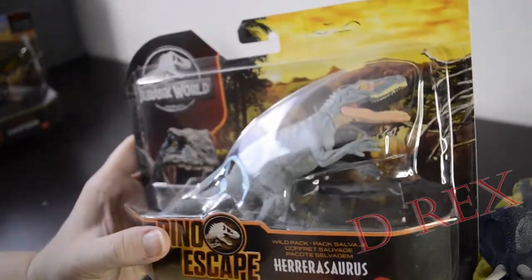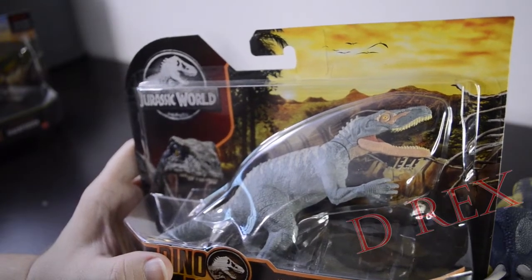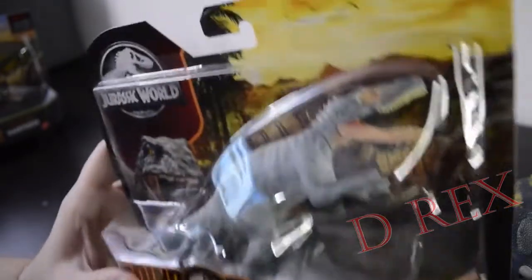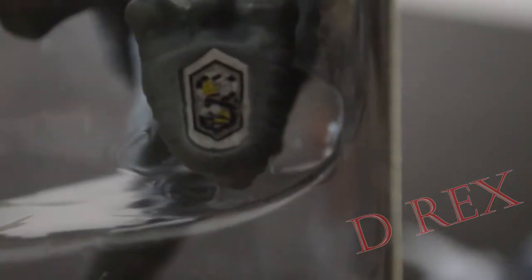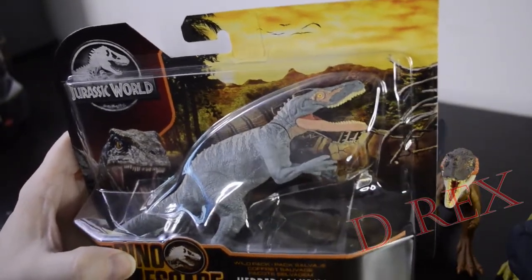Here we have another Hararasaurus. I have so many of these. I think I decluttered and gave about five to the kids recently, so I'm not going to open this one either. But I did get it as part of the Dino Escape collection and I originally had planned to open it and keep it, but I think I've changed my mind on this one. We can even sort of still do the barcode — maybe that'll work for you. But anyway, that's the Dino Escape Hararasaurus, kind of a bluish green with the orange bottom jaw.